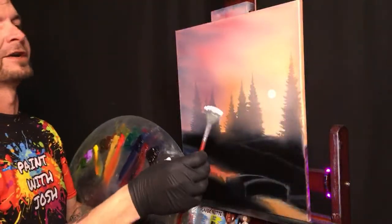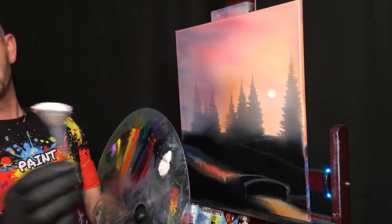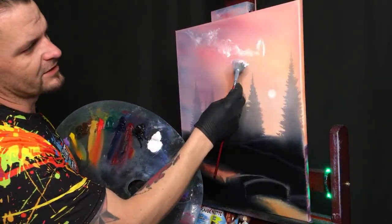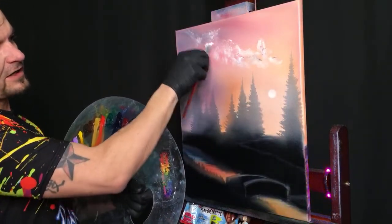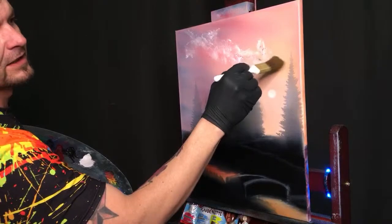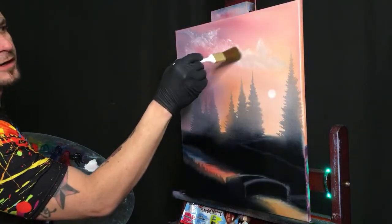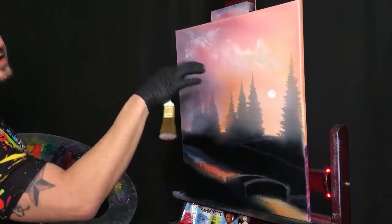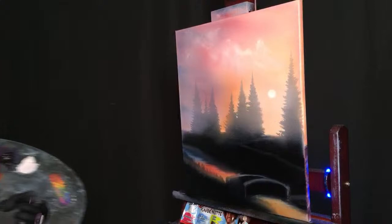We're going to take our brush filled with white paint — because when we mix it in with all this color it's going to want to disappear — and come up and mush it around. Maybe going out from our bright area into the dark area. Now it's got a little bit of that darkness because it mixed with the blue and crimson. Very lightly — so, so lightly — all we're doing is letting that white blend down a little bit, mix in. Based on our pressure, we can let it stay bright or blend it more to make it go further away.